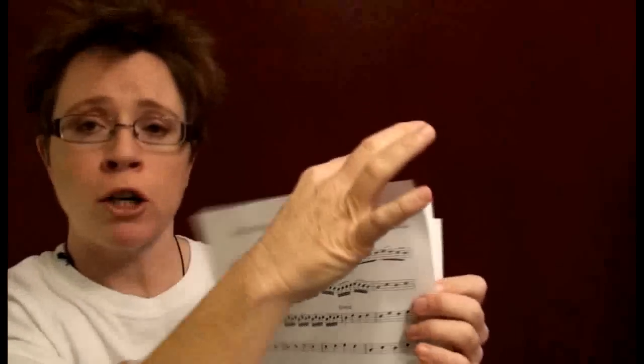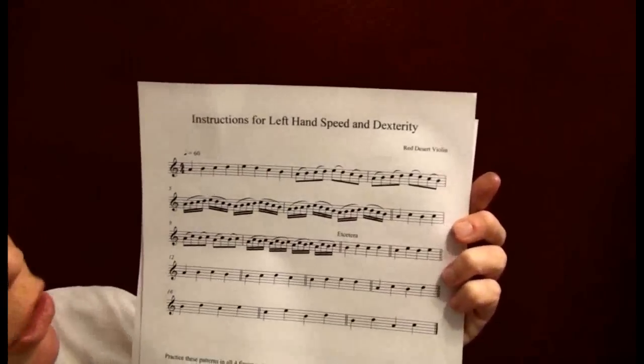It takes you through the basic finger patterns — half step here, half step there, half step here, and whole steps between all four fingers. Now here's where we need our instruction sheet. It looks like this — these are your instructions on how to use this exercise for job number one.